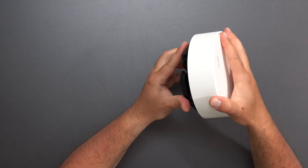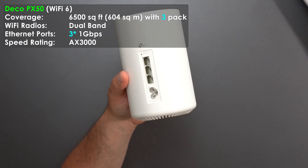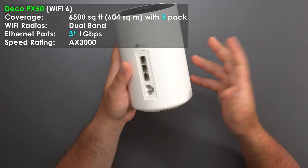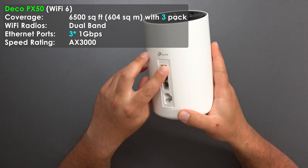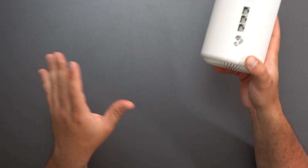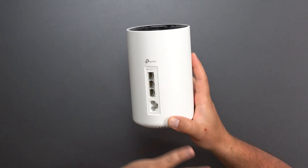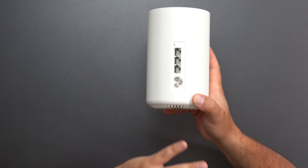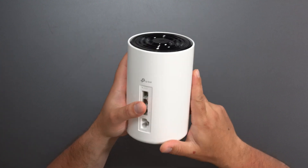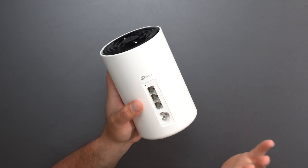Next we move on to the Deco PX50, the other Wi-Fi 6 mesh system in the group. It has three auto-sensing gigabit ports — you can use any one of the three and it will automatically detect it. All the Decos in this comparison are auto-sensing. If you have faster speeds, just use the port that can handle those speeds as a general rule of thumb. It also has a power plug and factory reset.